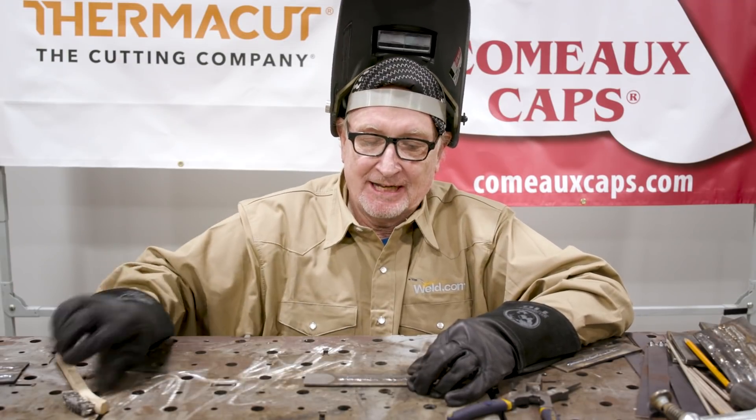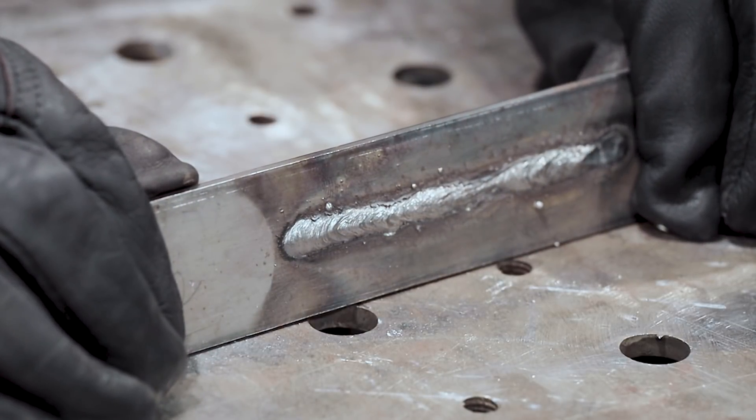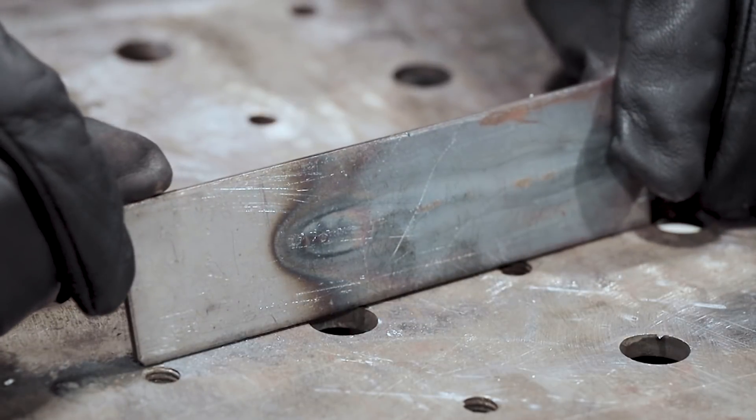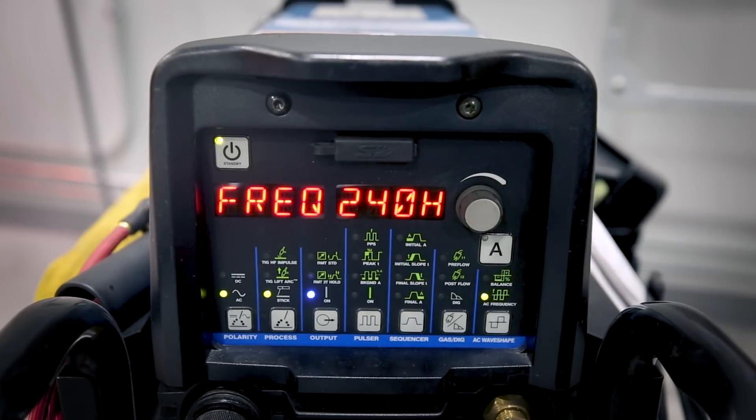Let's clean some of that slag off. This is our 120 hertz weld — notice the bead isn't quite as wide as it was on the 20 hertz, and there's less telegraphing of heat coming through the back side. Let's weld at 240 hertz and see how that looks.